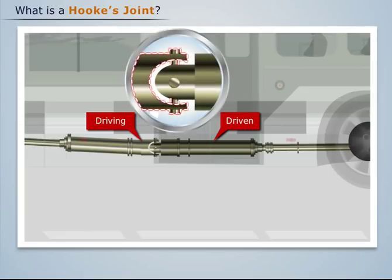One arm of the cross is joined with the fork end of the driving shaft, while its other arm is joined with the fork end of the driven shaft.